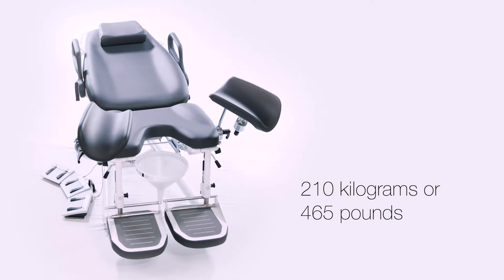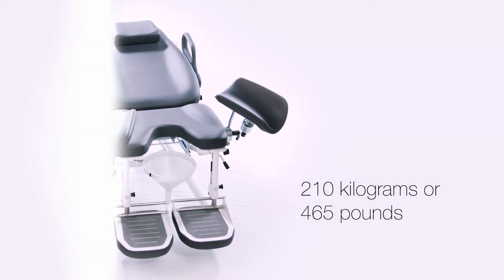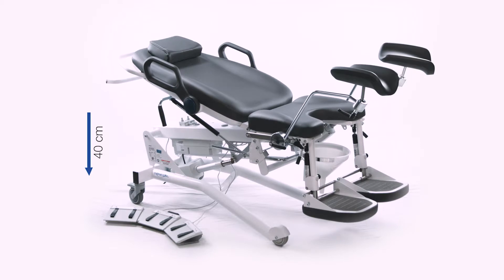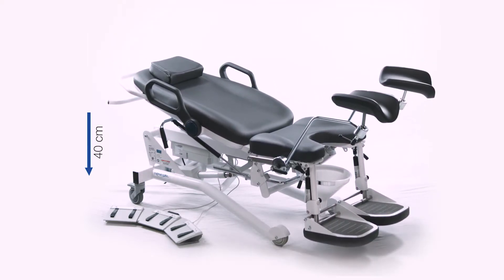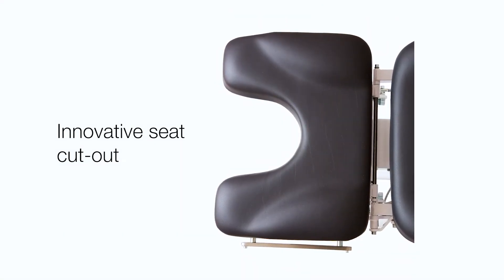The S2 chair can support up to 170 kilograms or 375 pounds. The S3 chair can support up to 210 kilograms or 465 pounds, and can be lowered to a seat height of 40 centimeters or 16 inches. This adaptability makes the S3 chair suitable for bariatric and disabled patients.